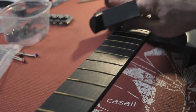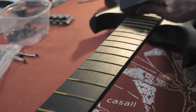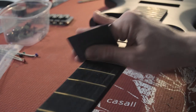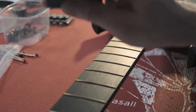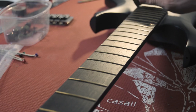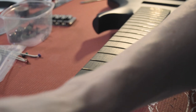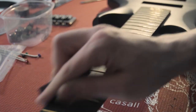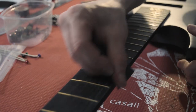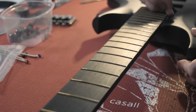By doing this with my finger I'm literally getting into those frets right there. It feels a bit more comfortable to play when you don't have such sharp edges on your fretboard. At the same time I'm just lightly sanding the fret ends a little.